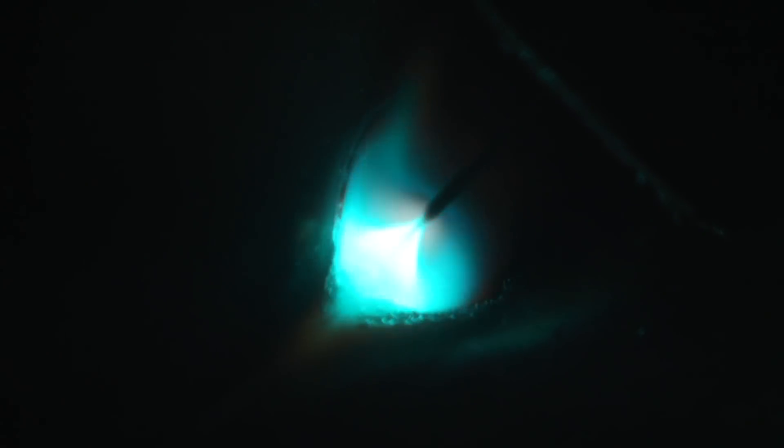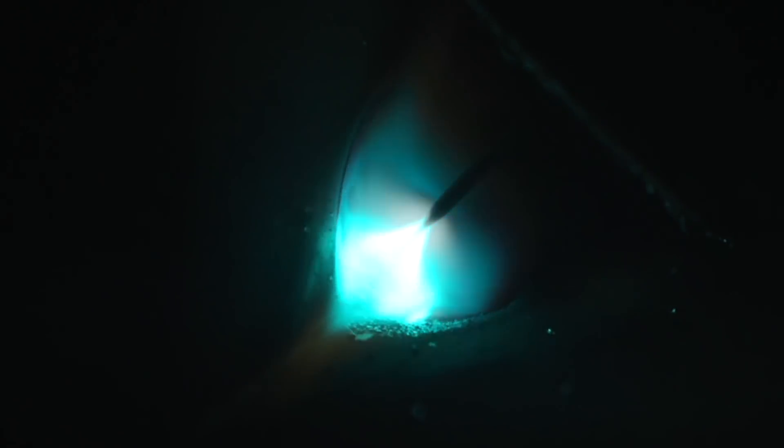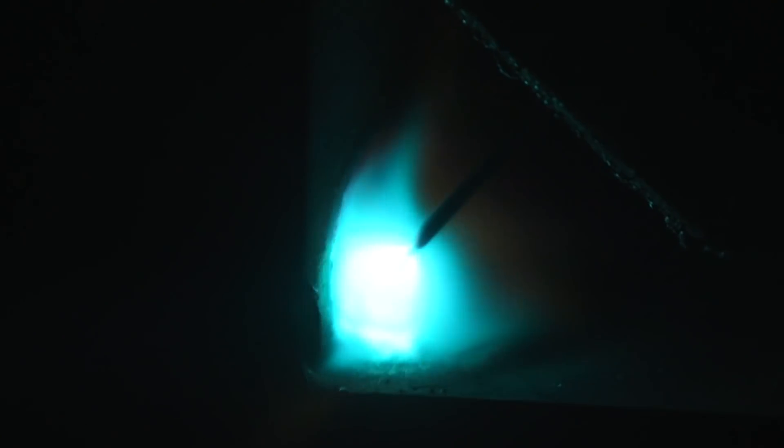We're running a typical spray transfer in the 2F position — the horizontal flat position — and this is where it performs really well. You can see we've got a nice fluid puddle, everything's going smooth. It performs really well in this position on thicker materials. Now let's throw it in vertical and see why we'd want to switch over to a pulse spray transfer instead.